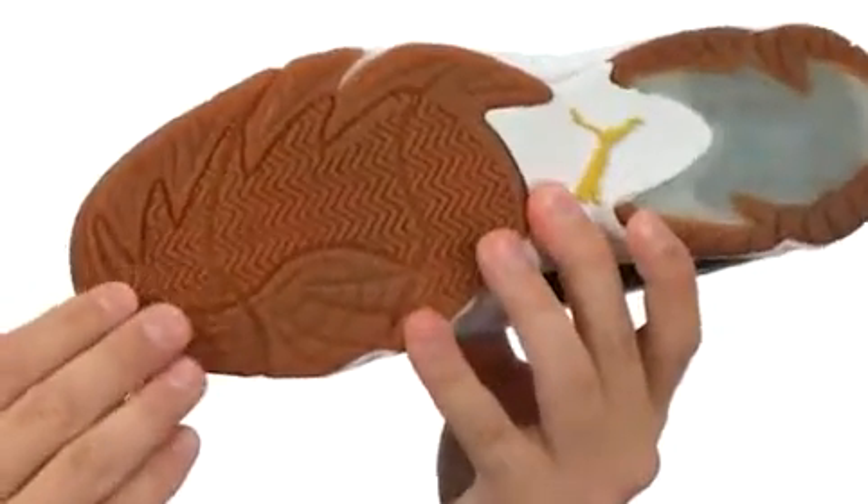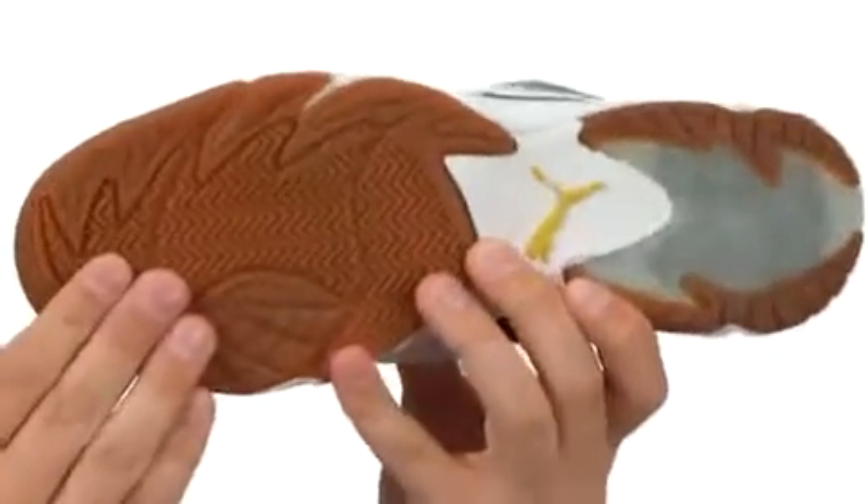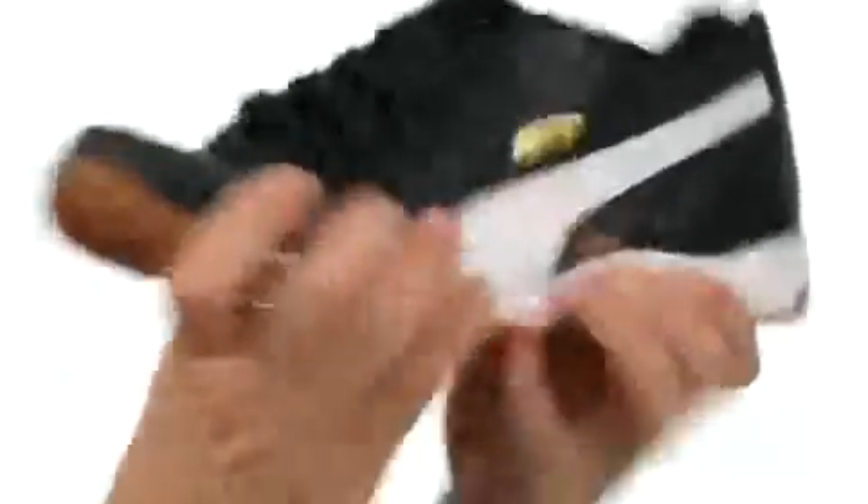Here on the bottom we have an Evertrek non-marking indoor outsole that is made out of a very durable rubber compound that will give you great abrasion resistance and flexibility.